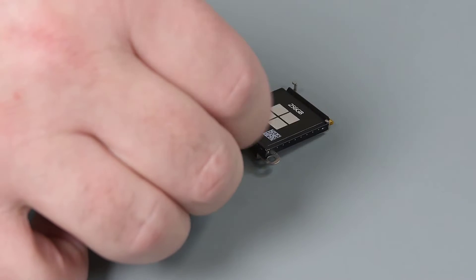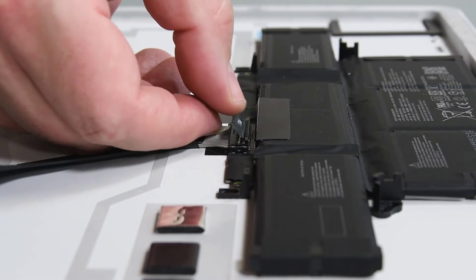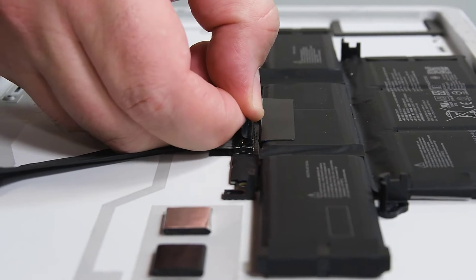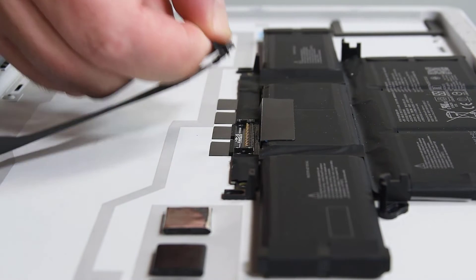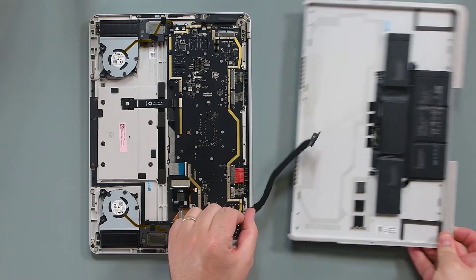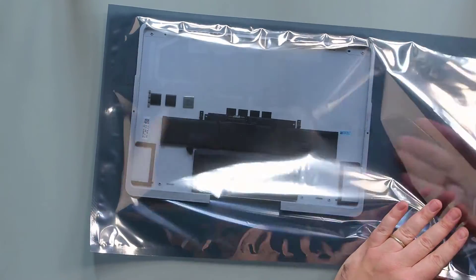Keep in mind, you only need to remove the RSSD from the bracket if you're replacing the RSSD. Pull vertically on the battery cable until the snaps on both sides of the connector are released, and then use the pull tab to slide the connector towards the battery and up to fully disconnect the cable. Lift the D-bucket up and away and place it in an ESD-safe location where it cannot be accidentally contacted or damaged.